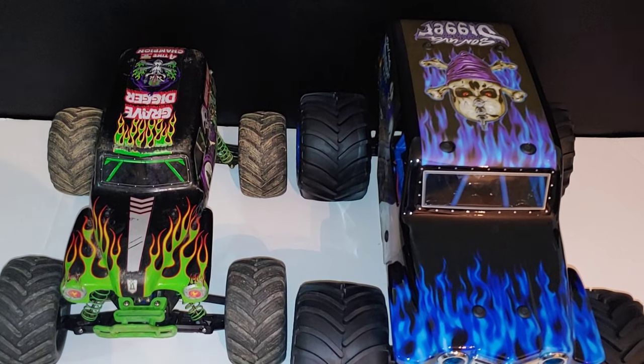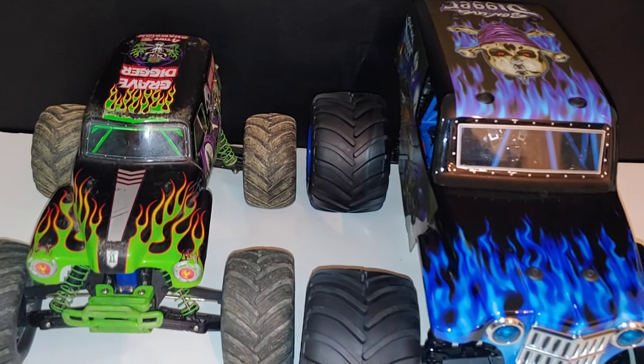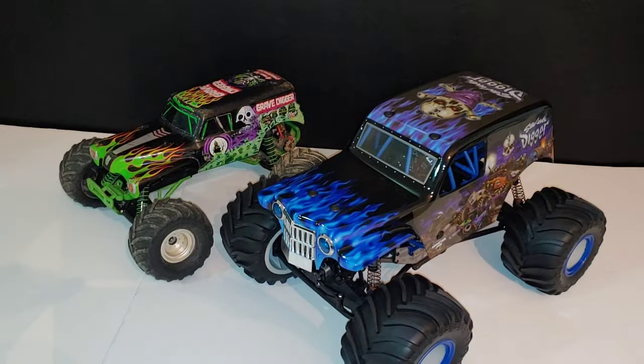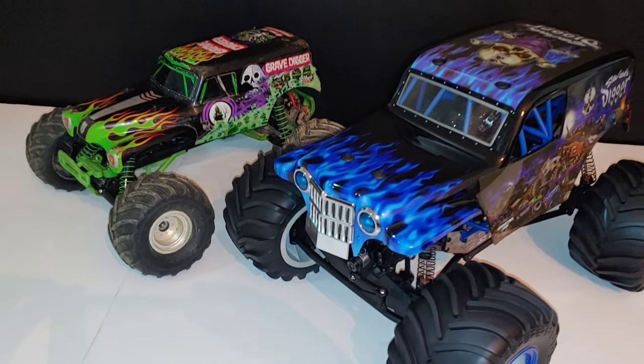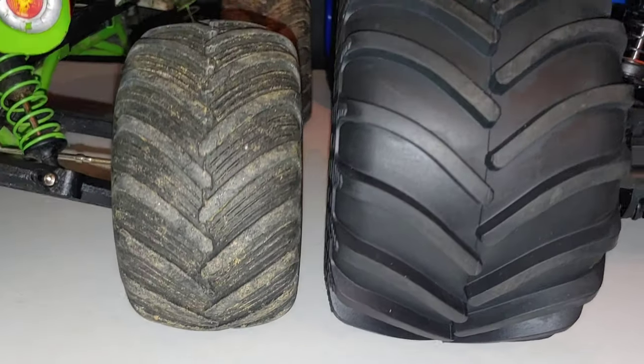The Traxxas is a 1/10 scale and this is kind of a 1/10 scale too, but I consider it kind of a 1/9 scale. It is more realistic and bigger in size than what you'd see for the Traxxas Stampede. You can see some of the size differences, including the differences in tire size. Both bodies look good.